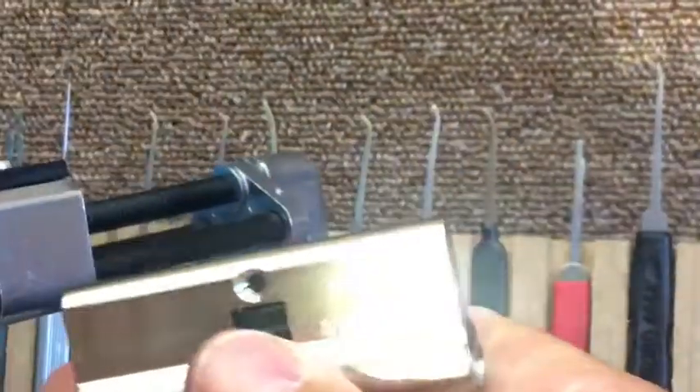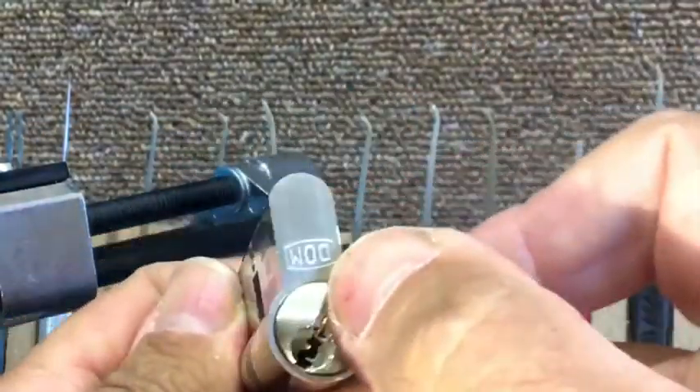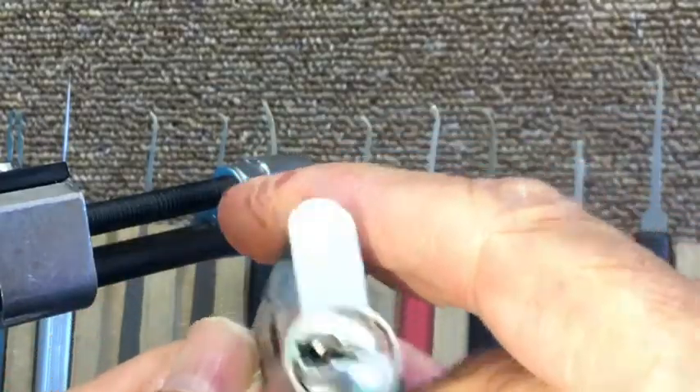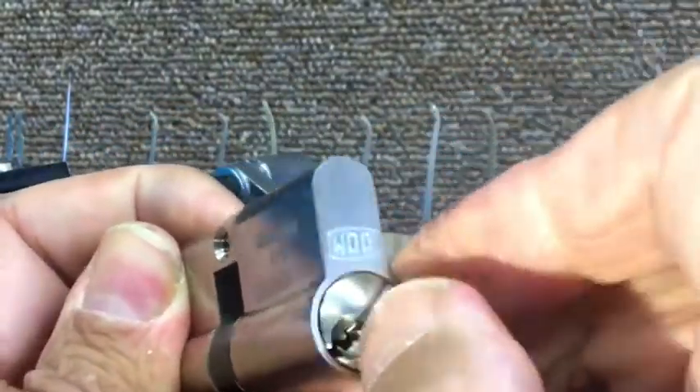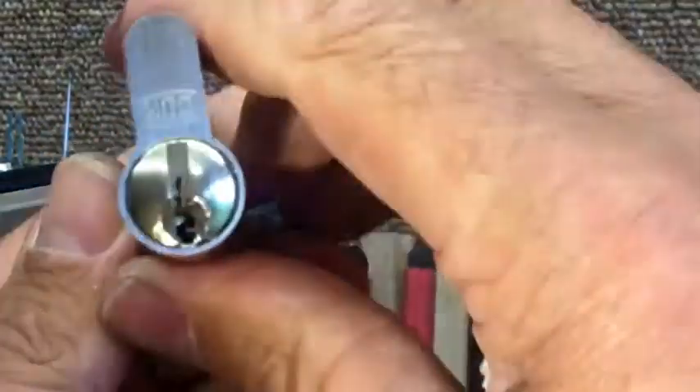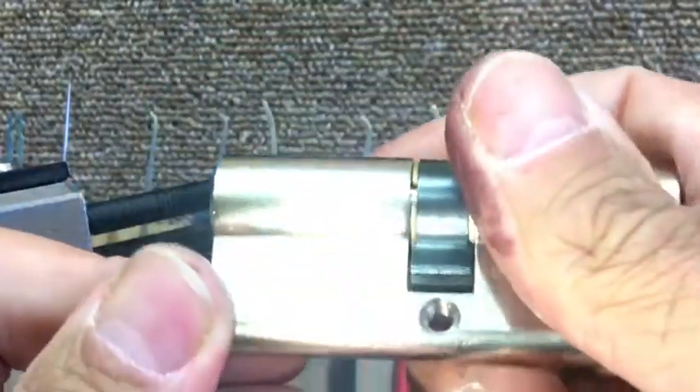I'm not going to gut this today because I haven't got a follower, so I can keep the thing intact. But a really lovely lock, and I think its main protection there was just the keyway - it's so restricted - but nothing that a 15,000 euro hook couldn't get through. Okay, thanks ever so much for watching, I'll see you again soon, bye.